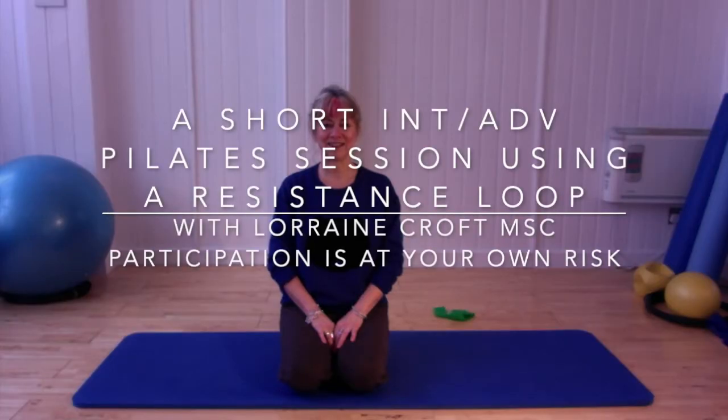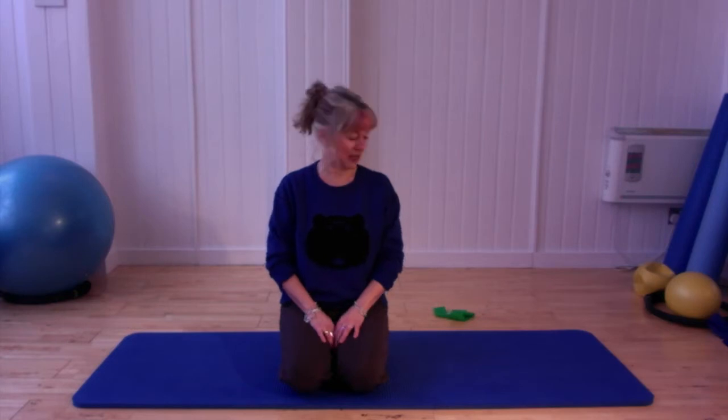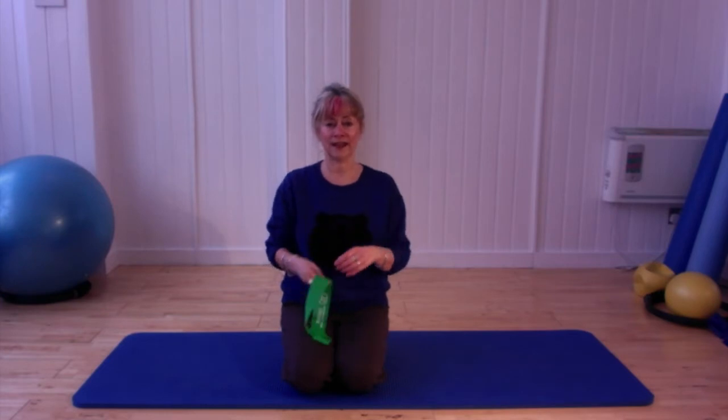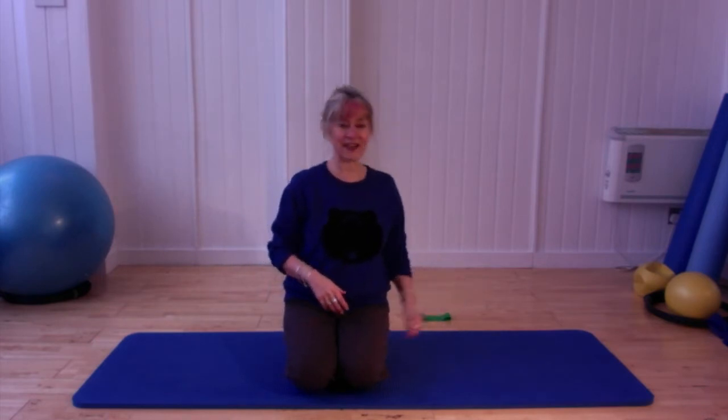Welcome to my Pilates shorts. Today's session is going to be more of an intermediate to advanced level, so please remember to adapt any exercises that you might need to. The only piece of equipment you'll be needing today is a small resistance loop, and of course you can always make your own by tying up a normal band if you prefer, or you don't need to use anything at all.